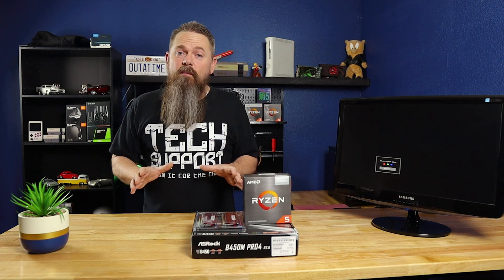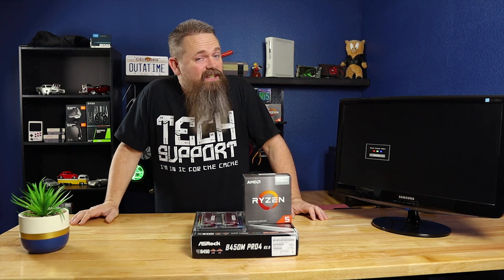Today we're going to talk about one of the most commonly skipped steps in building a new computer, and this one's actually kind of important.